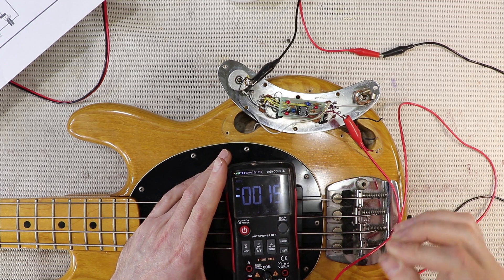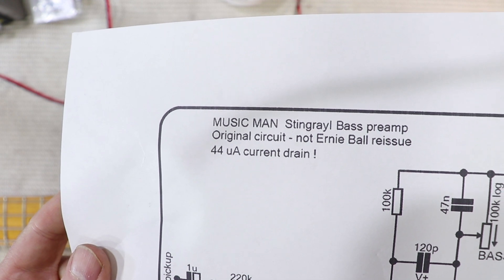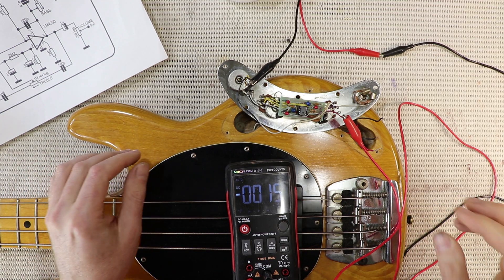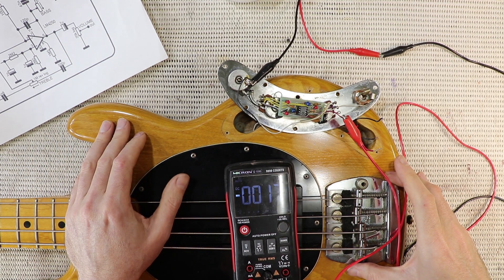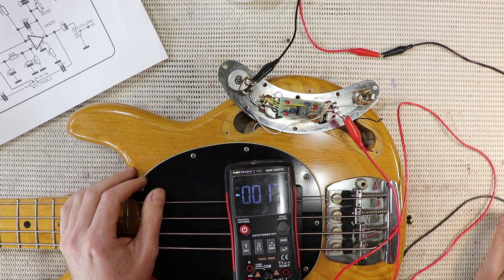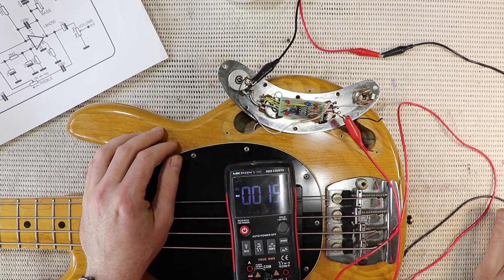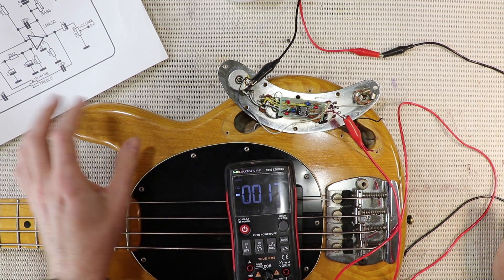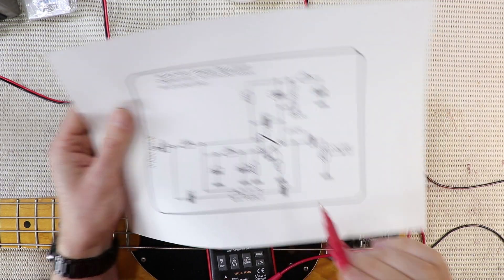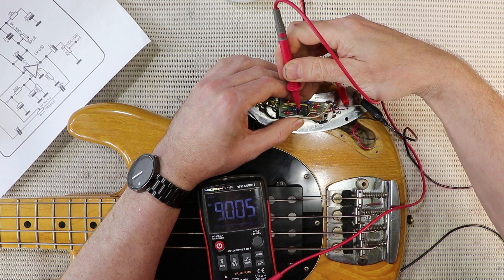That doesn't sound quite right to me. The schematic that's kind of all over the internet says that this circuit measured 44 microamps of current, and if memory serves the preamp in the '77 I worked on in that last video was around 35 microamps. That slight difference is fair enough given 1970s electronic parts tolerances, but 17 doesn't sound quite right to me. Now pin 7 of this op amp is the positive supply so that should be 9 volts - and there it is.